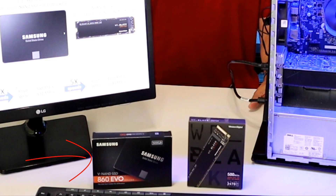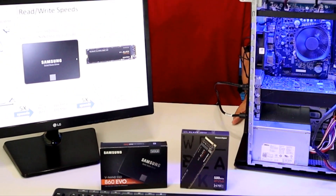One of the SSD drives will be a standard 2.5-inch drive, while the other one will be an NVMe M.2 drive that sits directly on the motherboard.